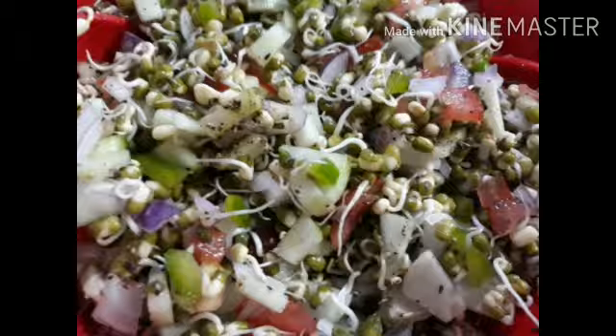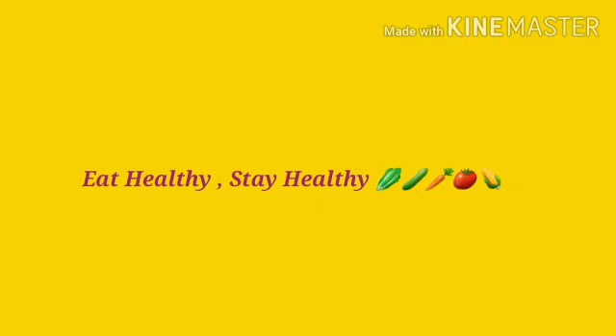Have it with your family. Eat healthy and stay healthy. Thank you.